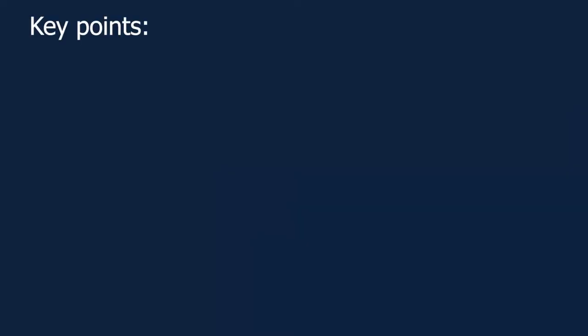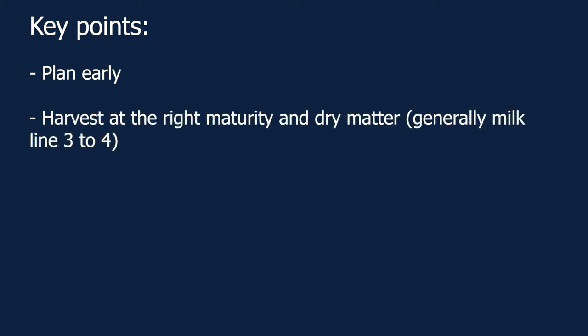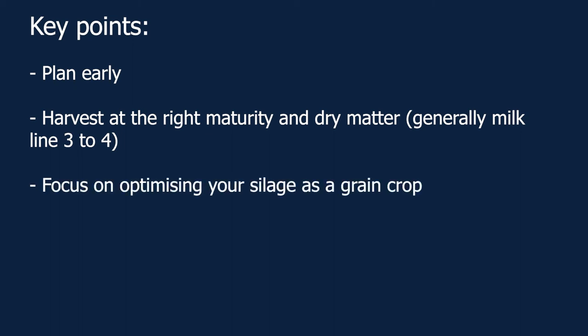The key points to remember from this video: Early planning for corn silage is critical to get communication and harvest timing right. To maximise forage quality, corn should be harvested at the right maturity and dry matter content, generally monitored by kernel milk line development. Corn should be harvested for silage when the kernels are around milk line three to four — between these stages, starch content is rising and fibre digestibility is in an optimum range, with whole plant dry matter between 32% and 38%. Focus on corn maize silage as producing a grain crop to supply a high starch forage source. For more information, visit the Dairy Australia website at www.dairyaustralia.com.au.